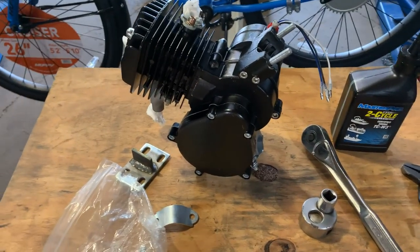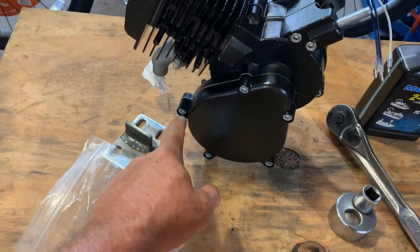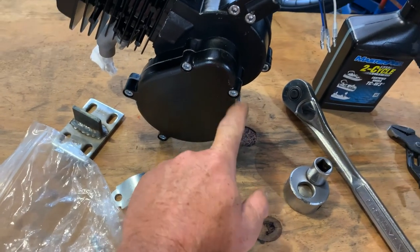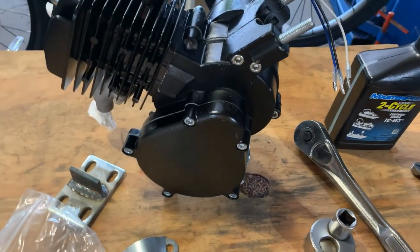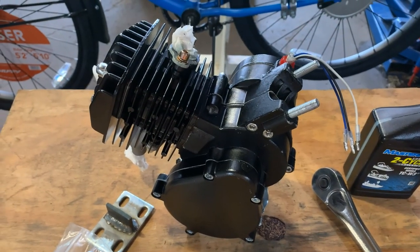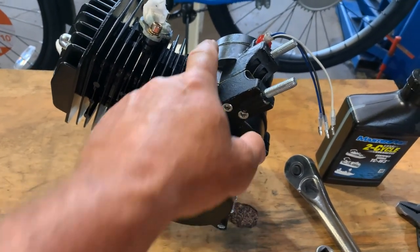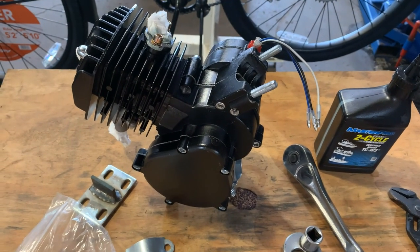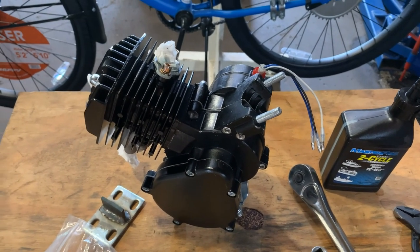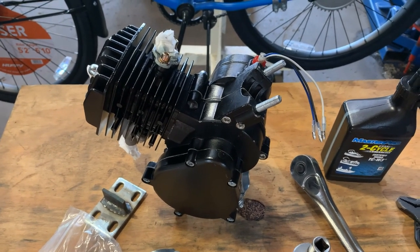First, when I pull the bike engine out of the box, I tighten every bolt. They've been using hex heads for a long time now — that is a bonus, a little less stripping out of the bolt heads. But I tighten every one, because sometimes they are put together in a hasty fashion from the Chinese factory and they're not exactly tight. If you don't do that, it can give you problems in the future.